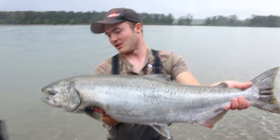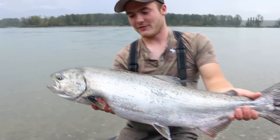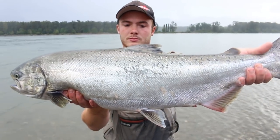Dylan, what do you got to say about that? You know, it's pretty good. She's full of her own. Man, it's a beauty. Nice fish, man.